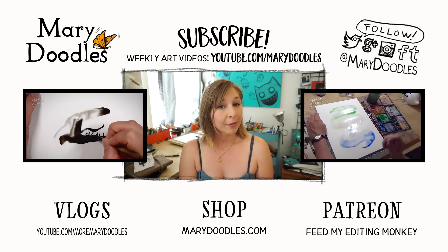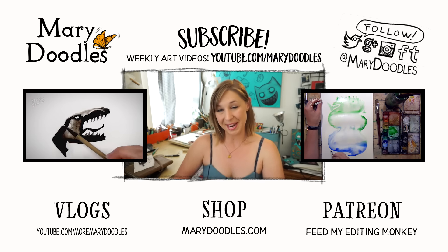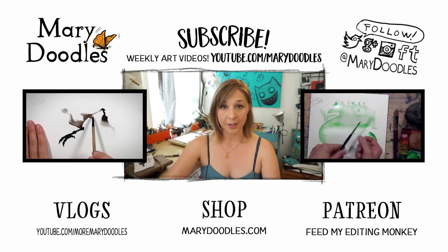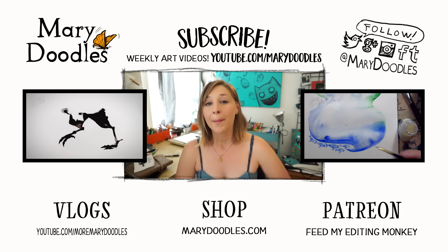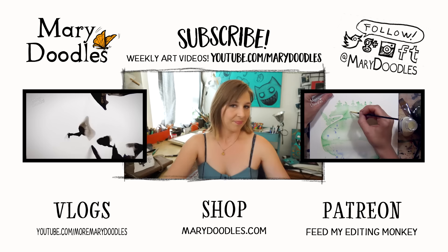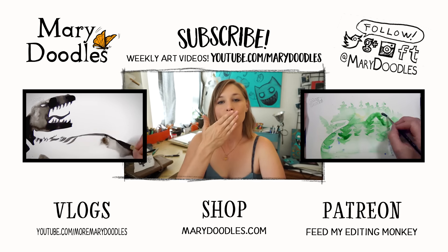I've enlisted the help of my friend Morgan to help me with editing these videos. I will be rebooting my Patreon account to help support him in that as well. So if you're interested in supporting this channel more and being very generous, I'll have more info on that as it opens and relaunches. But as always, just by watching and sharing and liking these videos and giving your love, that's a huge help. That's what keeps us rolling. So thank you very much, dear doodlebugs, for watching. Mwah!